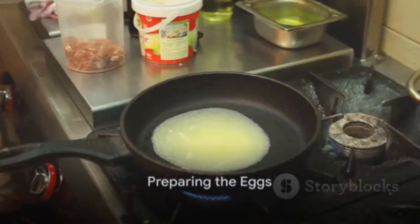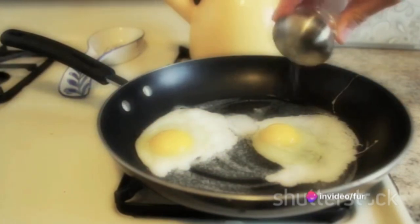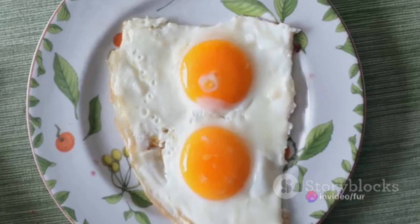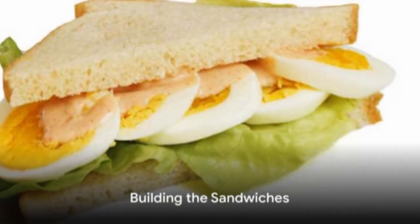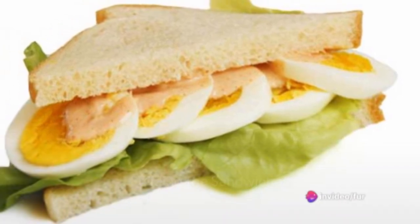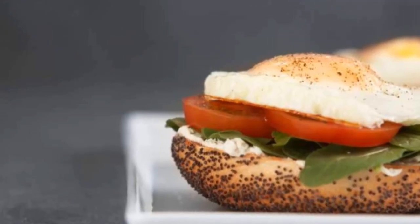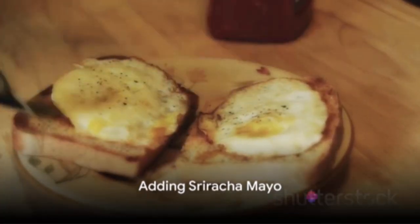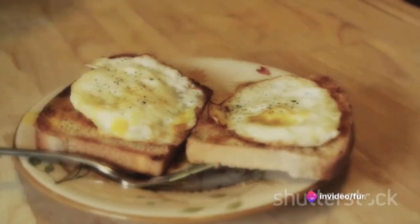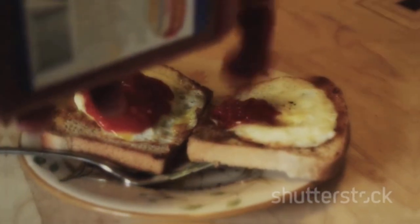Kick off the process by preparing the eggs. In a non-stick pan, melt a bit of butter over medium heat. Crack those eggs into the pan and cook them to your liking — fried, scrambled, or poached, it's your choice. Season them with salt and pepper. Now it's time to build the sandwiches. Start with a slice of cheese on the bottom half of each toasted English muffin, then top it with the cooked eggs, crispy bacon, avocado slices, tomato slices, and fresh lettuce leaves. Drizzle some sriracha mayo over the ingredients, then top with the remaining half of the English muffin.